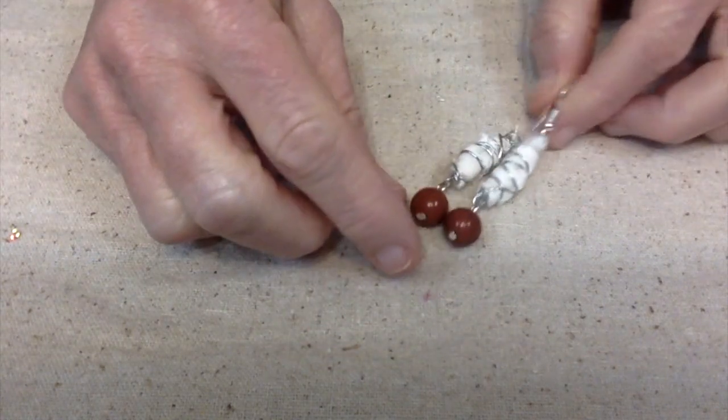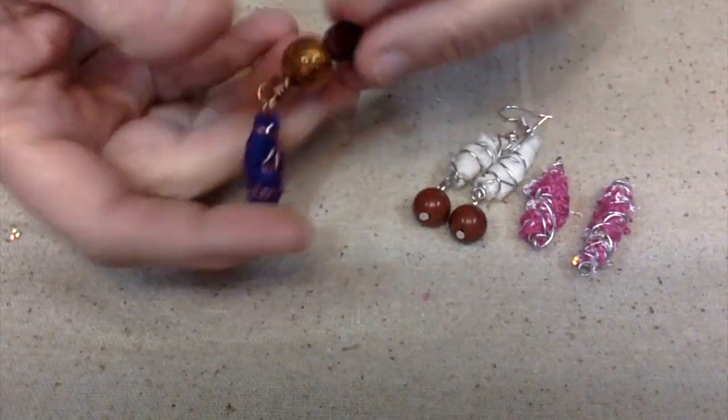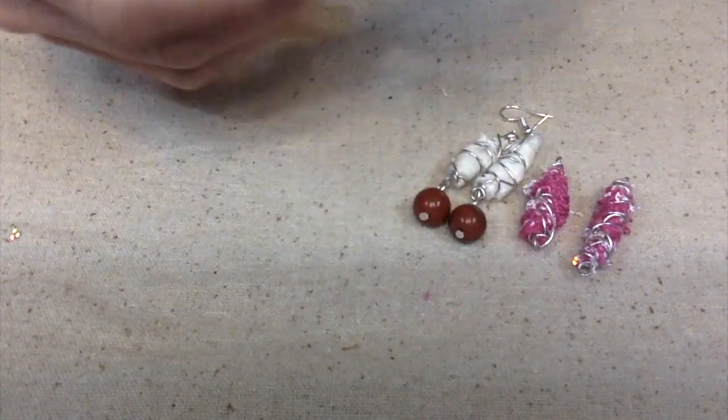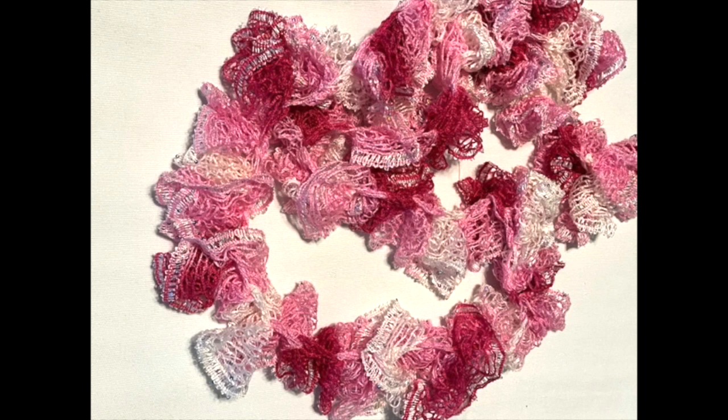This is what it looks like when they're all finished. I use sari ribbon on these earrings, but you can make dangles, necklaces, bookmarks — use your imagination. These are really fun, and if you like the boho look, they're a perfect addition to your style.